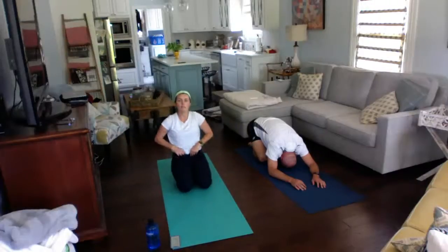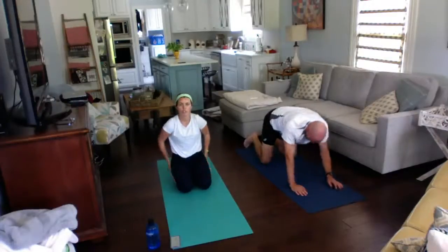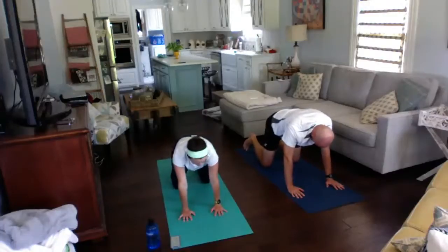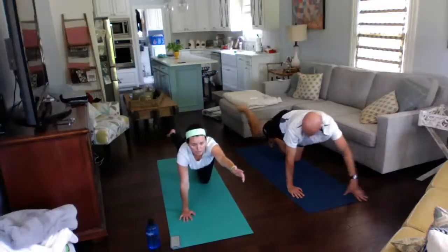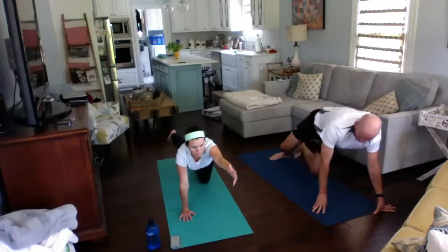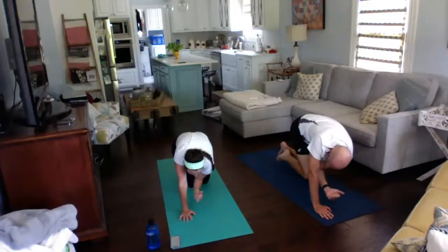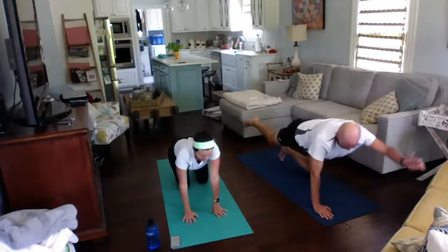Now we're going to get to some core exercises — find all fours. We're going to do cat crunches. Make sure your weight is even between your hands and your knees. Take your left arm off the mat and your right leg off the mat, pushing that right foot all the way behind you and pulling your left arm forward. Take your knee to your elbow and crunch — really crunch those abs in. Do ten on this side and then come back to all fours.